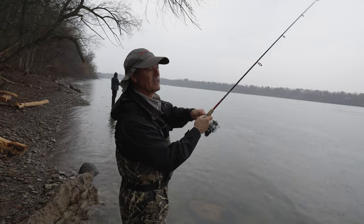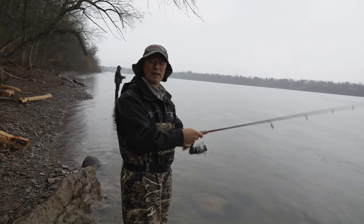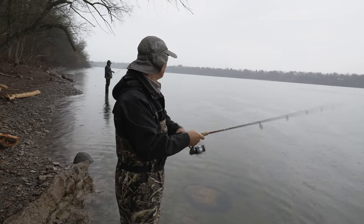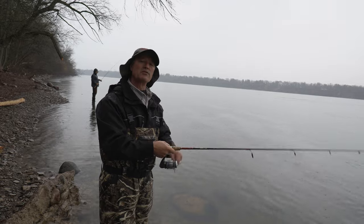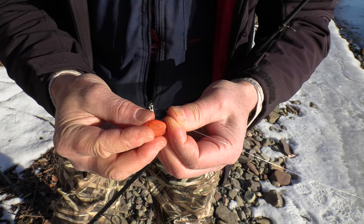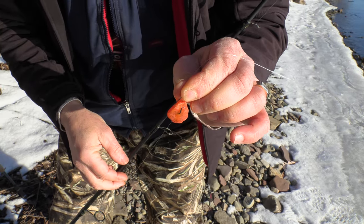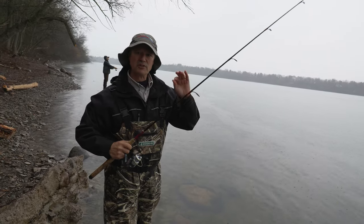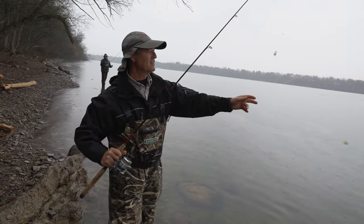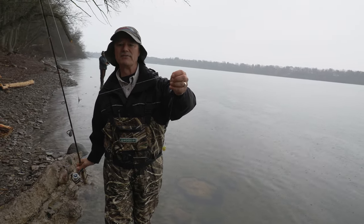I'm running the typical bottom bounce rig that is commonly used for bottom bouncing river systems and fishing for trout. When you're hooking up your bait pockets or if you're fishing with roe bags, I just like to poke it right through on the top half or the bottom half, leaving a little bit of hook gap exposure. That way you've got plenty of hook gap when you go to set the hook and nothing interferes with your hook set.